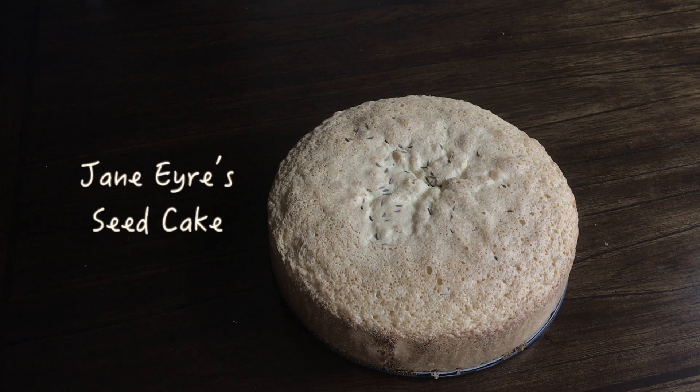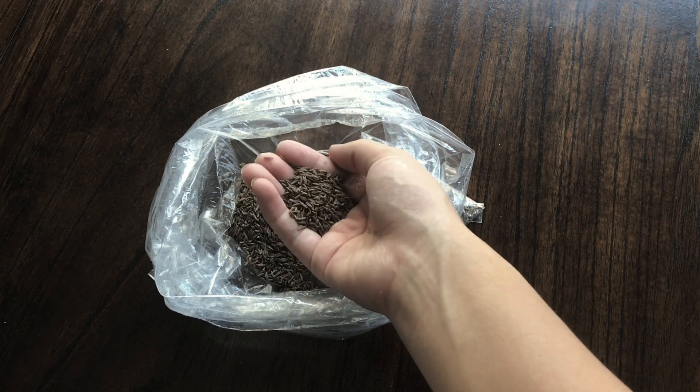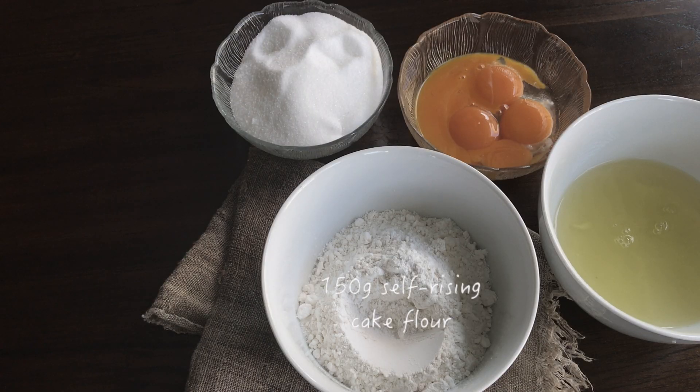Today we're going to make the seed cake that Mrs. Temple gives to Helen Burns and Jane Eyre. You will need a handful of caraway seeds and flour, eggs separated, along with sugar.